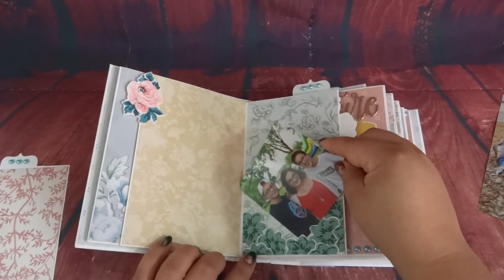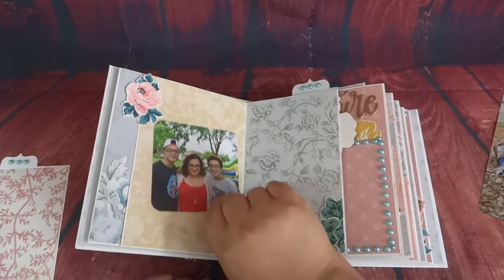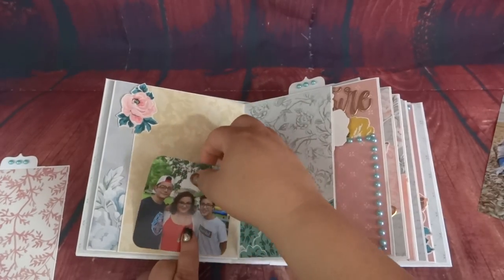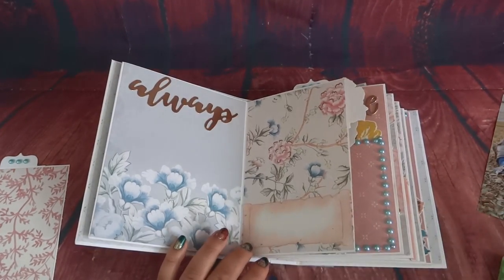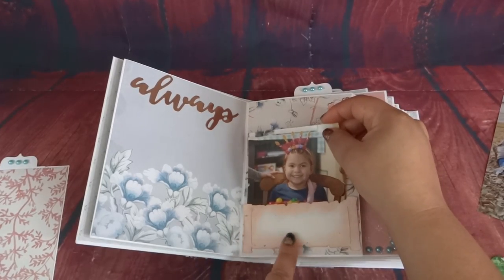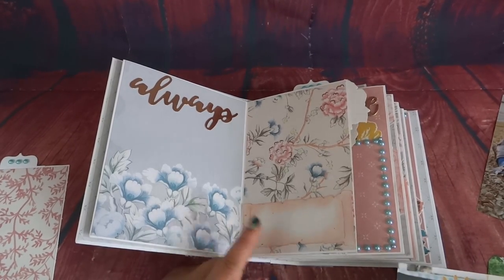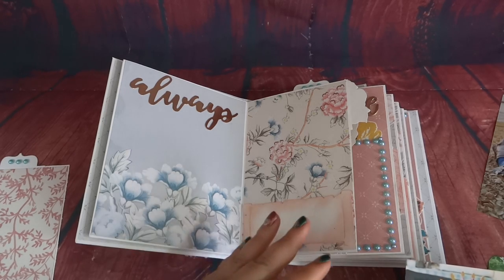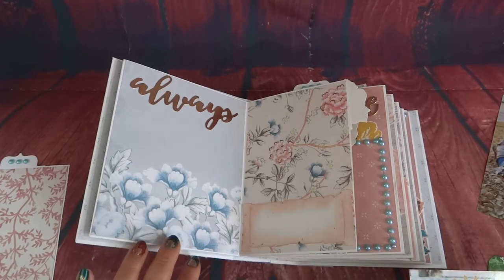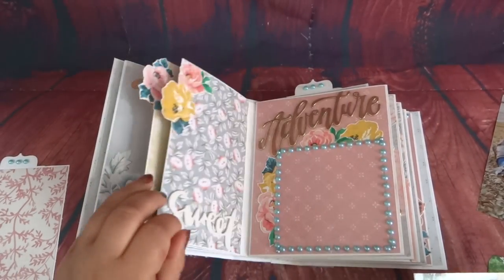When we turn this page, this is a triple flap page — I was supposed to magnetize it but totally forgot. I added these stickers down here that say the word 'sweet' in white foam. This is a 3.5 by 3.5 spot. I did leave some room in the back of those flowers so you can adjust the picture whether it's bigger or smaller. You could even put a 3x3 photo up here with some journaling or another wallet photo. When we turn it, this is a spot for a 4x4 photo, but if you need a larger photo, it is open in the back. You can add some journaling down here on this little scroll.